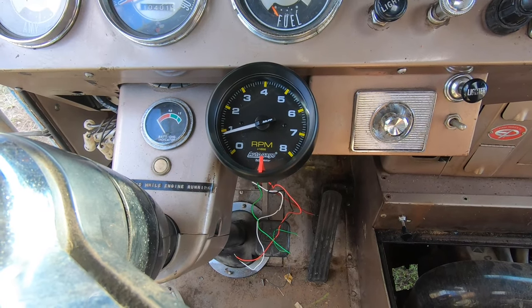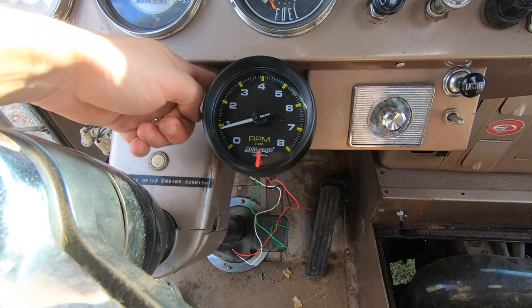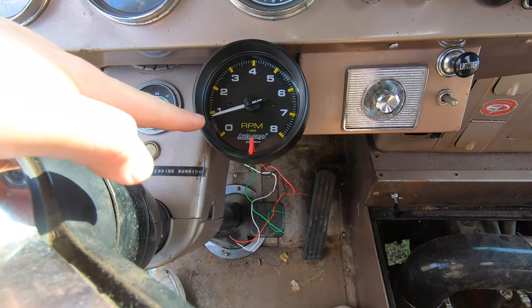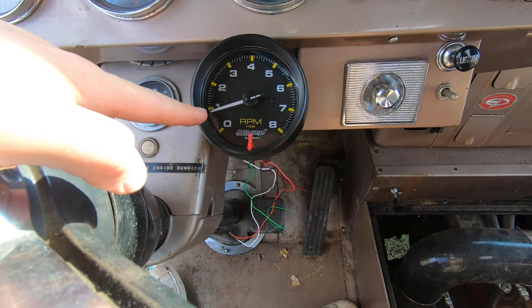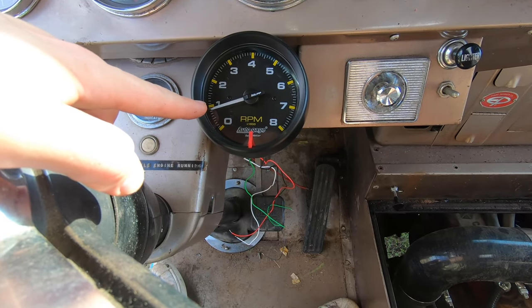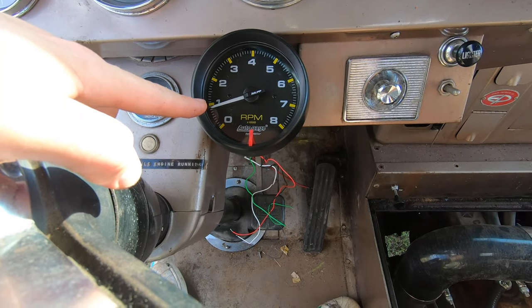The gauge is now in place. It took a bit longer than I anticipated just because of the access to the bolt and nut around the back of the gauge. If you notice the needle isn't on zero, don't worry — when you hook up your earth and your live, that will zero it. The next job is to start working on the wires; the first wire we're going to connect is the earth wire to the chassis.